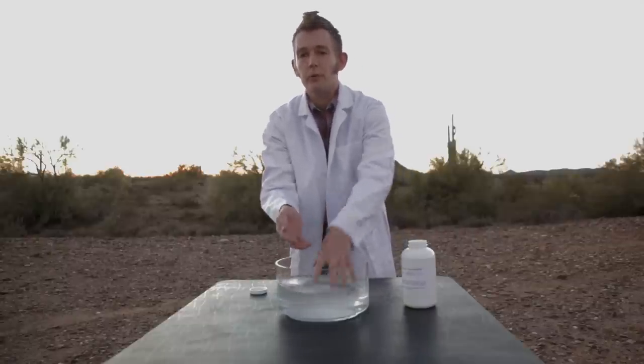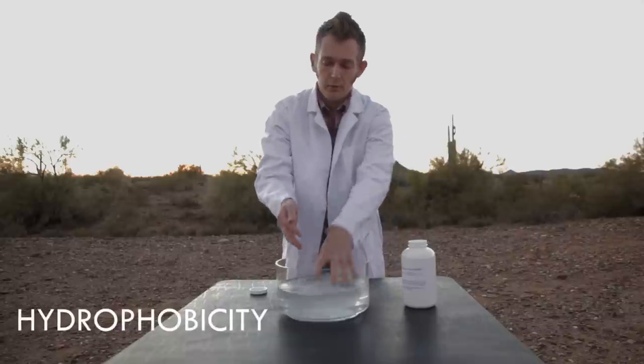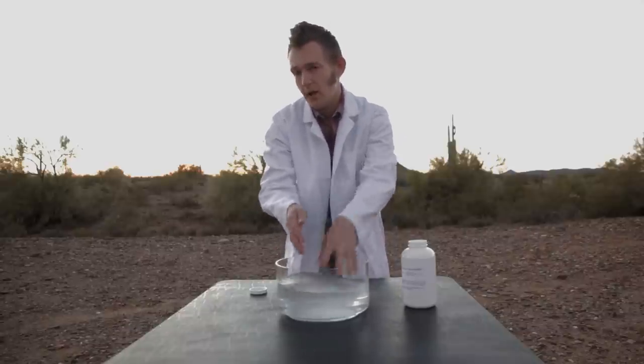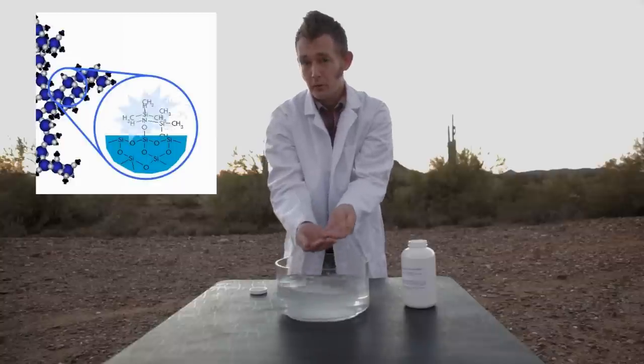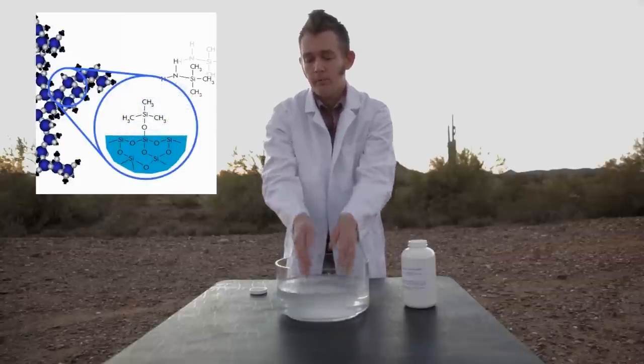And this property is called hydrophobicity. It's introduced by changing the hydroxyl groups on the backbone of the silica aerogel for trimethylsilyl groups, which are very non-polar and repel water.